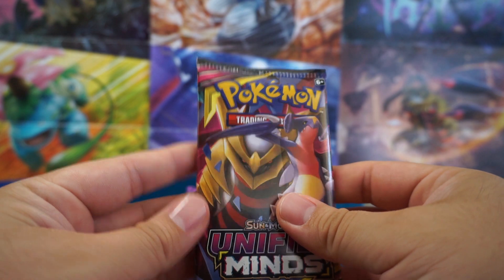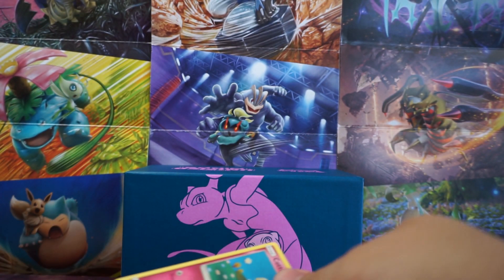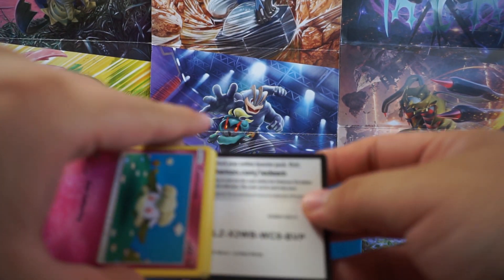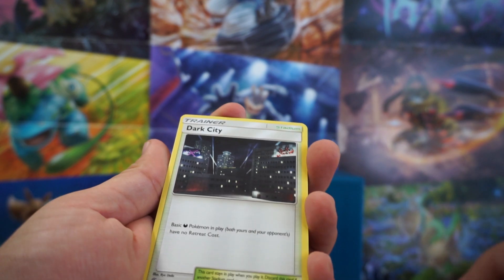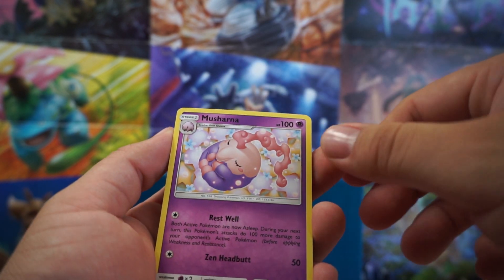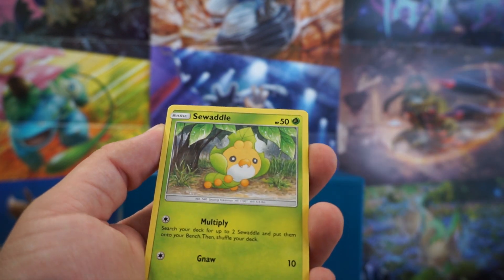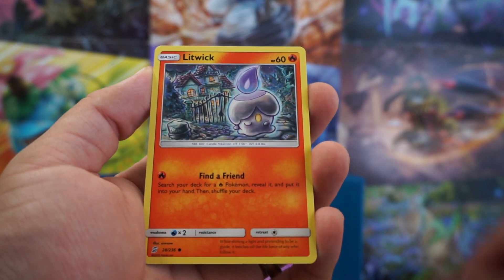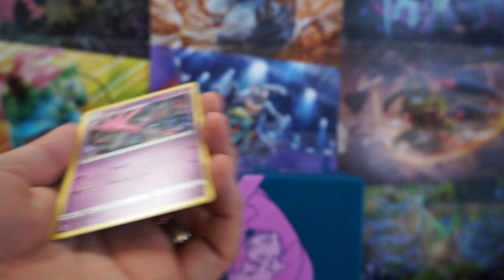Okay guys, I'm kind of in shock. Nothing out of these packs, and I'm just not feeling the energy in these. We have Breloom, Dark City, Musharna, Cottonee, Fomantis, Sewaddle, Marill, Litwick, Noibat, and Alolan Salazzle. So, second to last, and at this point I'll take a holo, because this is horrible luck.